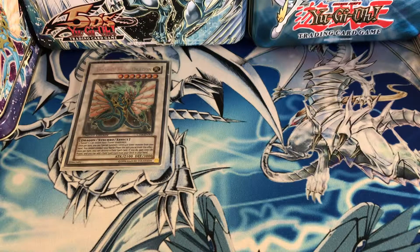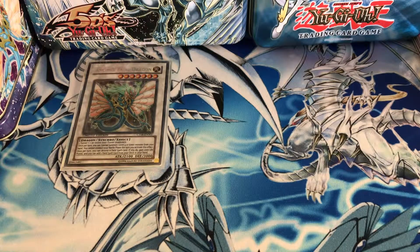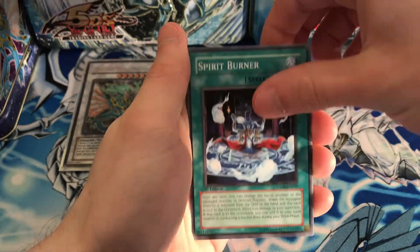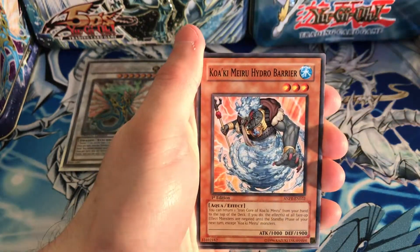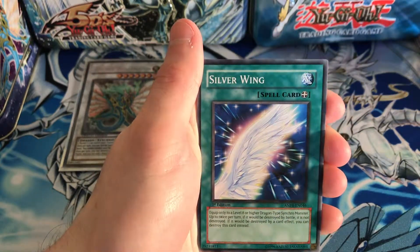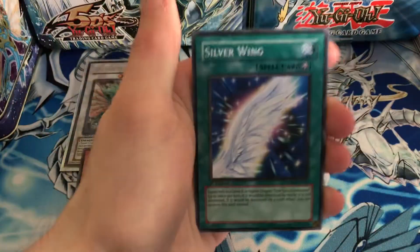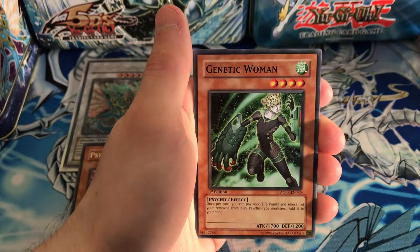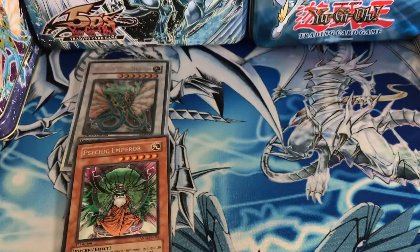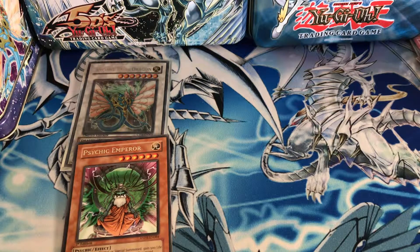Ancient Prophecy — can we get another Ancient Fairy Dragon? That would be really awesome and kind of funny. Hoping for one holo here. Starting off with Fossil Dig, Spirit Burner, Armed Sea Hunter, and our rare is Psychic Emperor. We don't get holos in this pack. Silver Wing, Genetic Woman, Battle Transportation, and Water Hazard. Pack number one down.